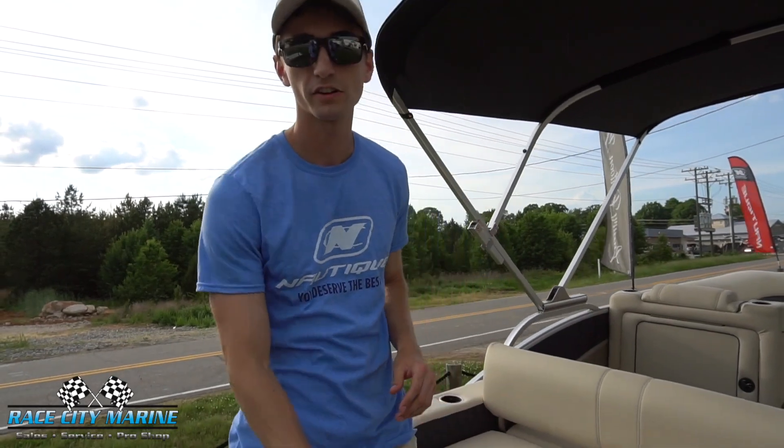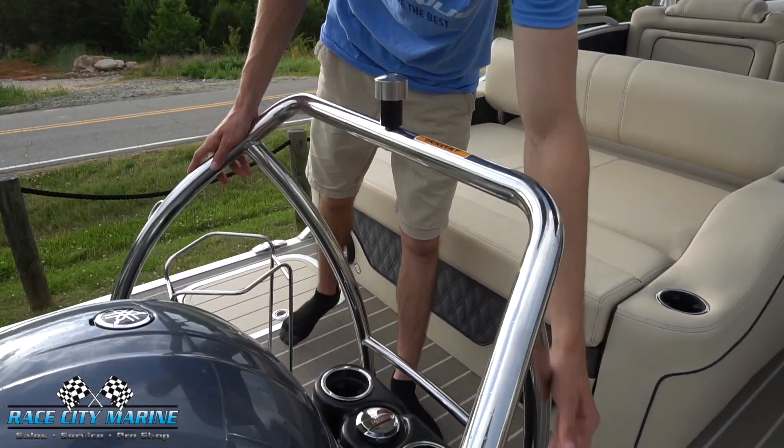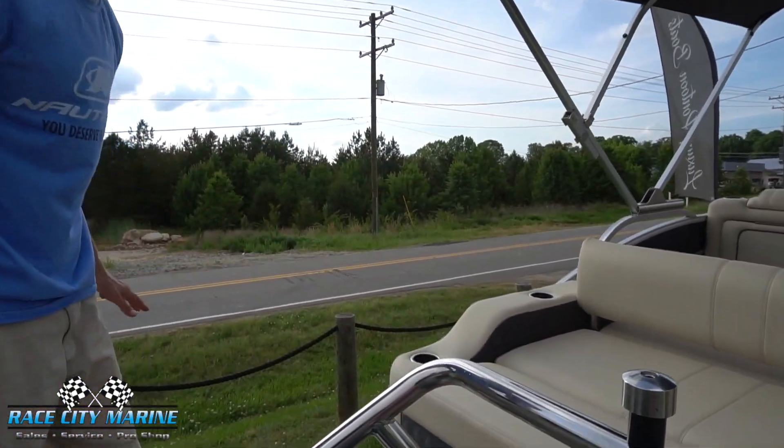Stepping on deck now, we have a very sturdy tow bar right around the engine compartment. There are even spots on each side for buoys. The gas tank has a center-located fill-up, so it doesn't matter what side you are on — it's very easy to fill this boat up.